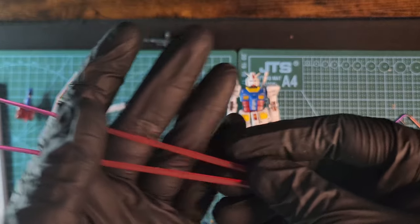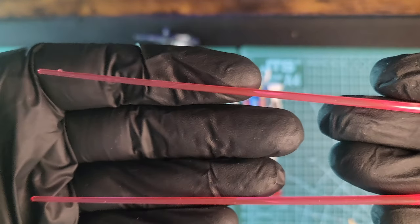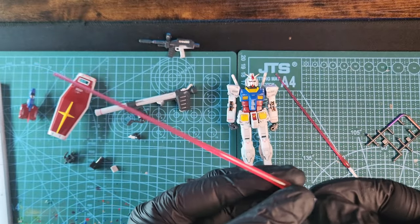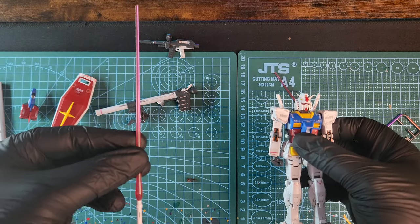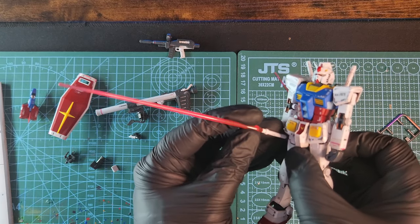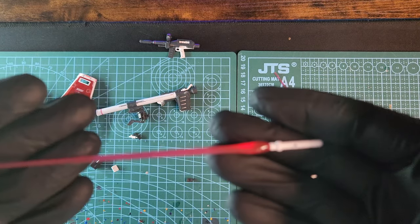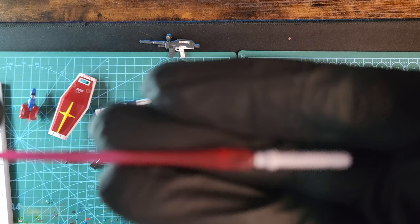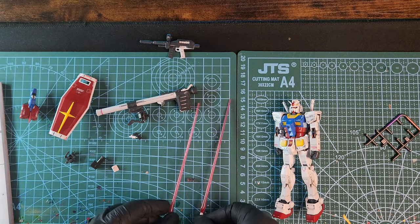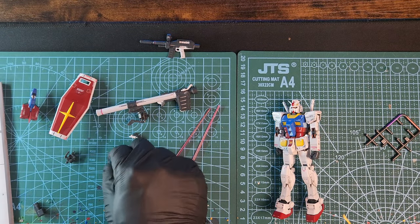Up next are the beam sabers — some beautiful, top-notch quality from Bandai, with see-through parts that really shine through the light, and nice white handles with beautiful detail. They're really long and beautiful. Now look at the size of the beam saber compared to the kit — it's laughable how that tiny little fella can handle all that. The beam saber is bigger than the kit! You could use those on a Master Grade — they'd look much better than on this poor little Real Grade. They are really nice beam sabers nonetheless. There's also a stand attachment piece, but you don't get any stand.